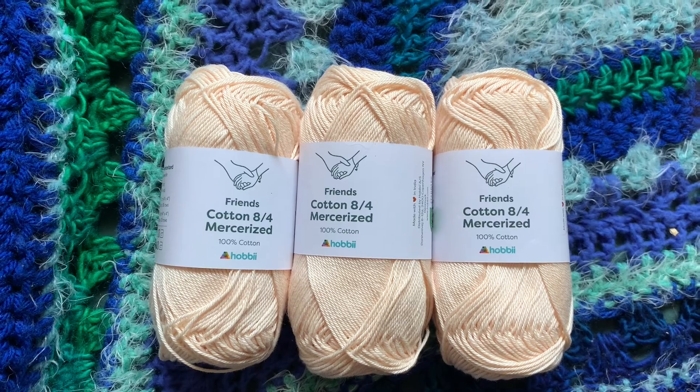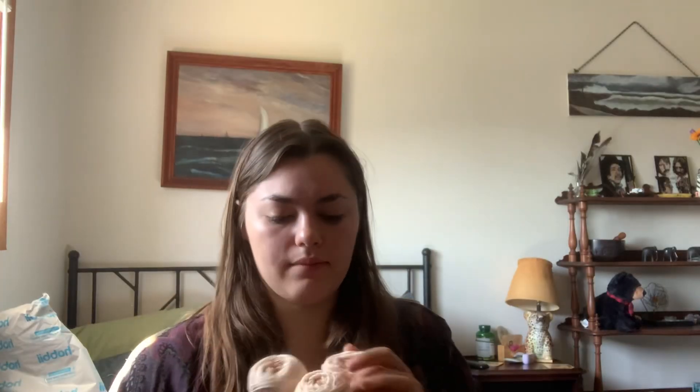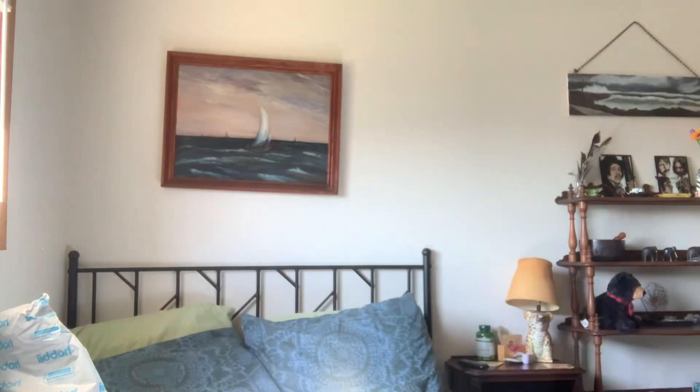The next yarn is these three balls of Friends cotton — an 8-4 Mercer-sized cotton — and I'm using these to make the 7pm tank. This was another pattern I discovered when I was learning to knit and felt was too advanced and used too fine a yarn for me at the time. Years later I'm finally coming back to it. I'm not sure if this will be a fall knit — it might layer well with cardigans — or if it'll wait until next spring or summer.